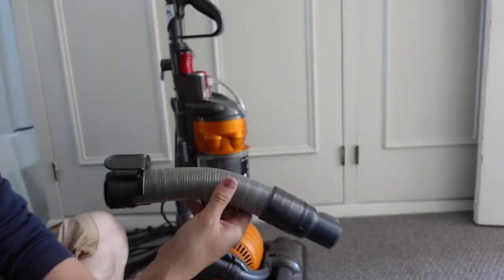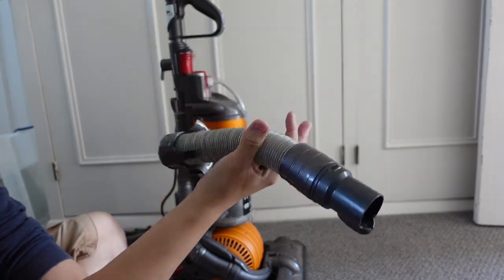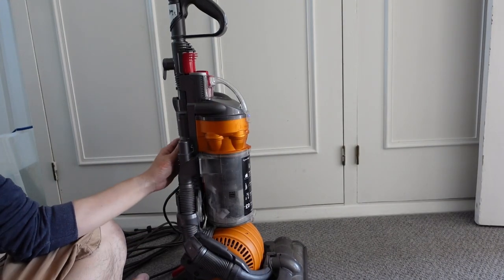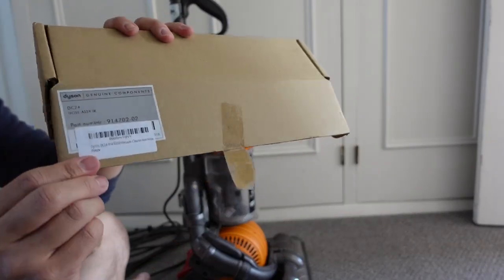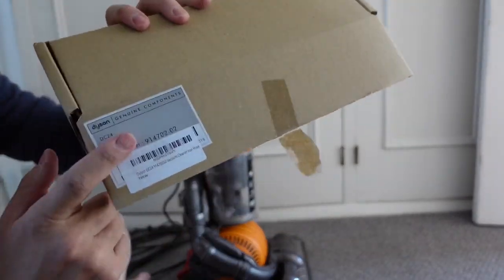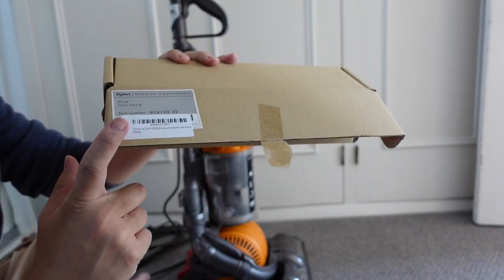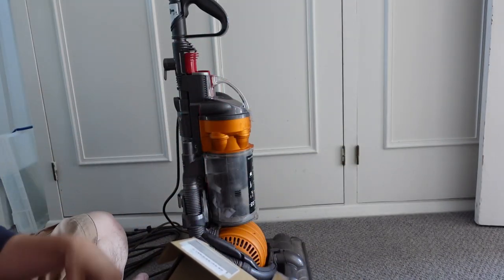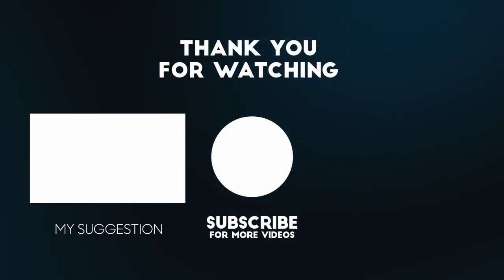Don't cheap out on these parts for the DC24. This kind of fits but not quite — yes, you'll pay three times as much but at least you'll get a fully functional part. I'm going to leave a link in the description for this particular official part — that's the one you want to get for this version of the DC24. Anyway, I hope you found this video useful. If you did, please like, please subscribe and I'll see you in the next video.